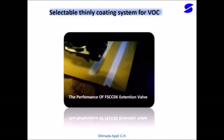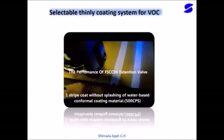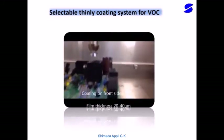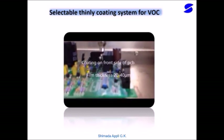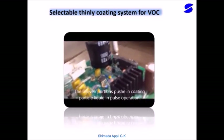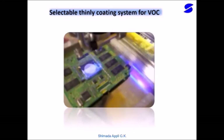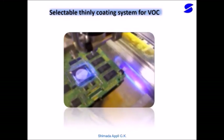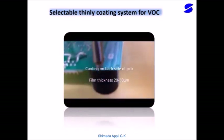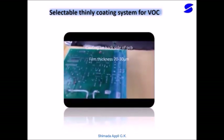Finally, please look at the capability of the selective coating system we developed. The FS-CCO6 Spray Coater makes a thin film of 50 microns or less, coating only the required parts of a PCBA. It can coat material uniformly without bubbles and splashes, bring drying time forward, and dry water-based material within 3 minutes.